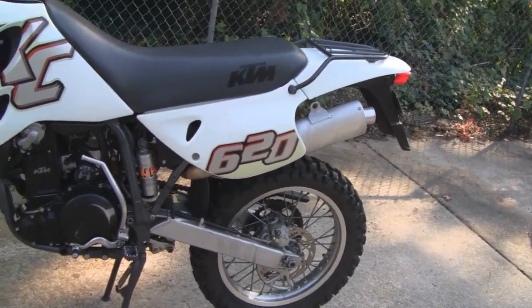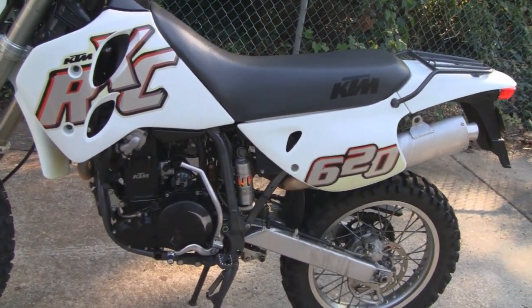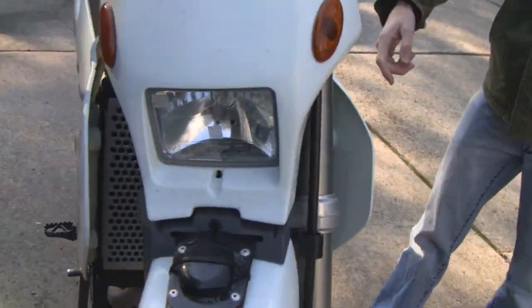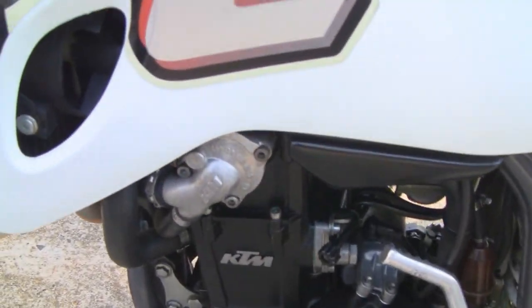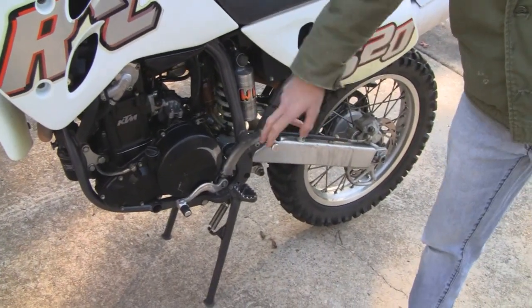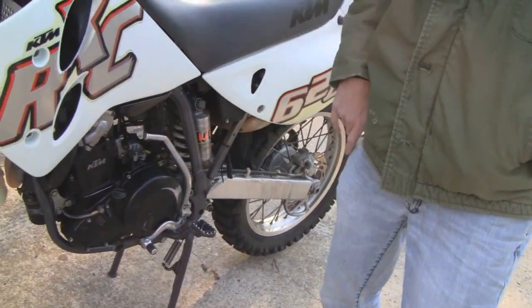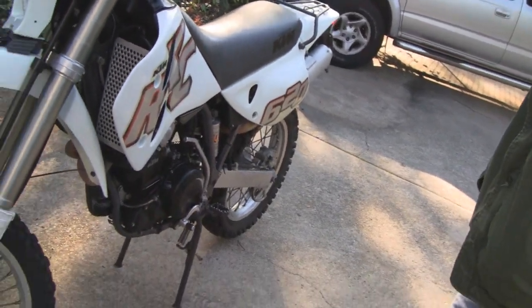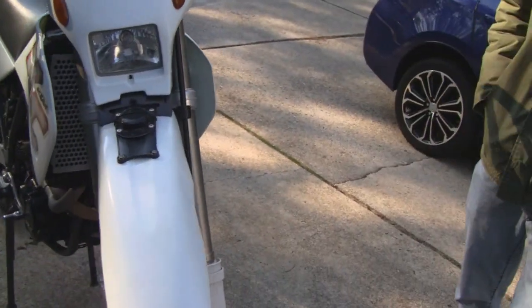It's got the LC4 motor, that's the 620 — it's liquid cooled. When I was a kid they didn't have liquid cooled. It's actually got a cooling fan too, I just noticed that the other day. It's also got a left-hand kick start, which is kind of funny, but it's also got an electric start — it's there if you need it. Strange, I don't think I've ever kick-started a bike with my left foot, but it's actually not as weird as you think.